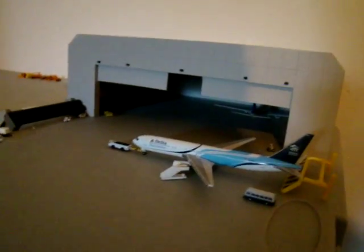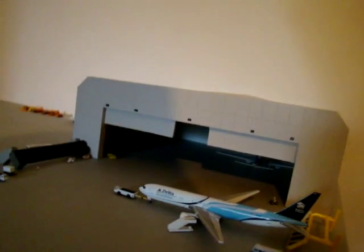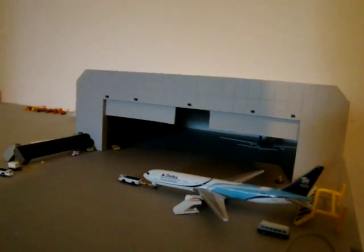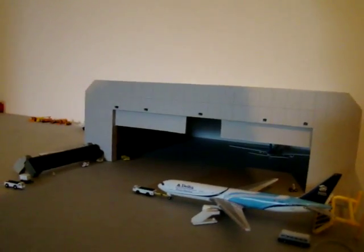This is NWA 941 and today I'm going to show you a quick airport review and the most important feature, my 1-400 scale Gemini Jets hangar. So I'll show you the hangar. Let's start.